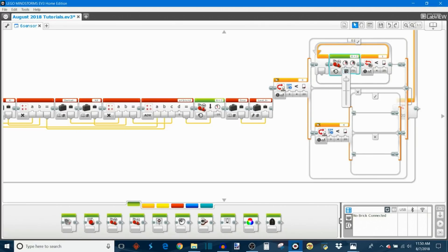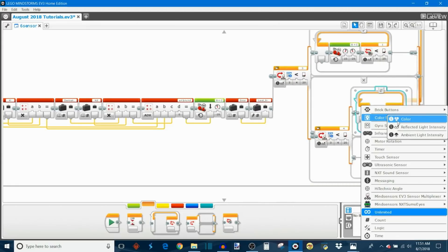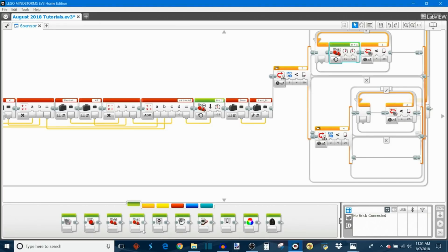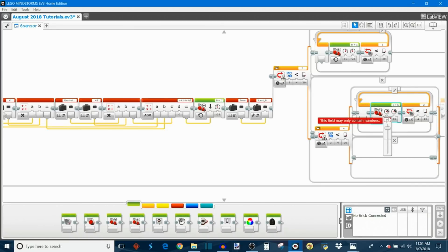To program the actual turn, take out a move tank block, set it to on, put the left wheel at 10% power and the right wheel at negative 25% power — that's a sharp left turn. For the opposite direction, take out another loop block set to color sensor reflected light intensity for port two, also less than 25%, then add a move tank block with negative 25% on the left wheel and positive 10% on the right wheel.